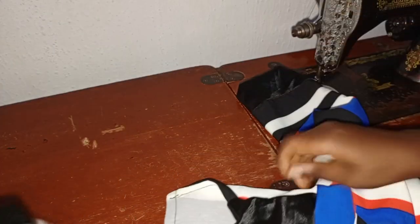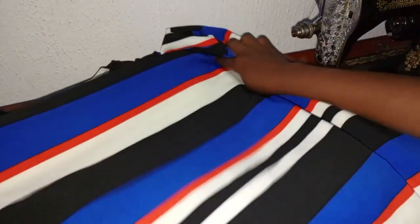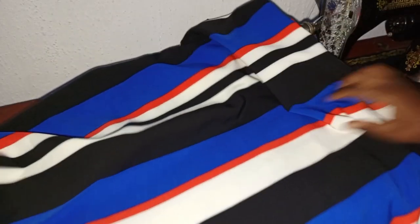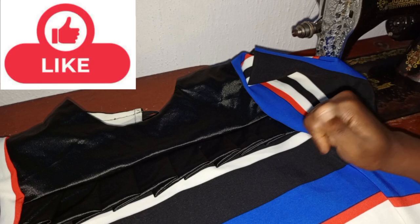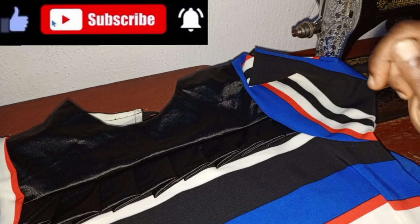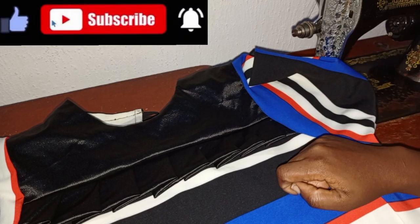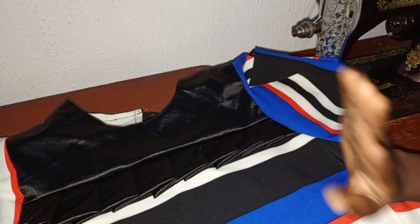That's all about the cotton overall A-shape gown with pleats added down. If you find this video helpful kindly give it a thumbs up. If you have any questions or suggestions you can drop them in the comment section below. Kindly subscribe to my channel and turn on your notification bell so that whenever I upload a new video you will be notified. Thanks for watching, bye.